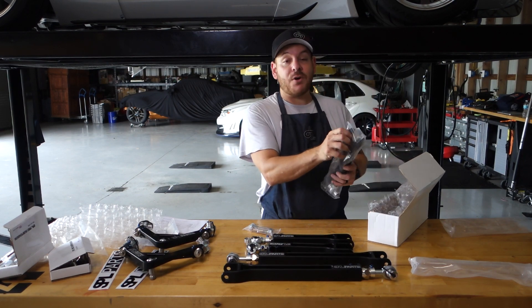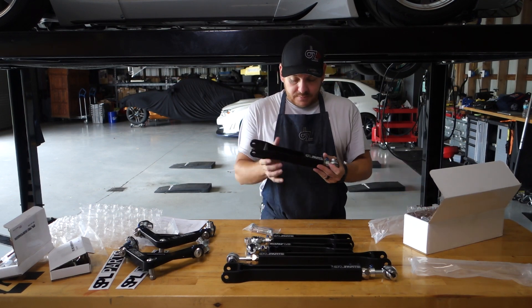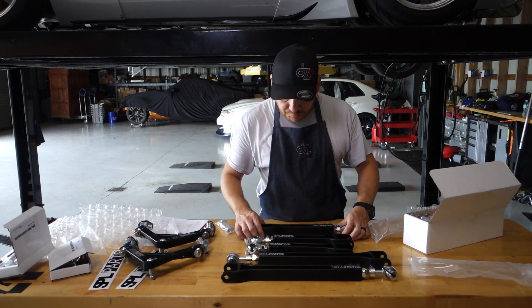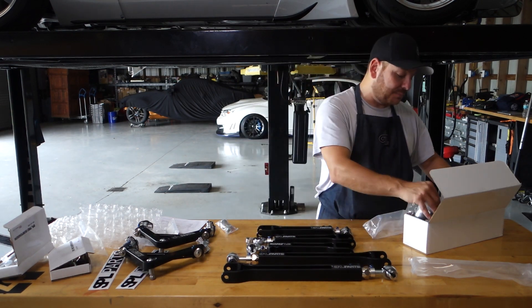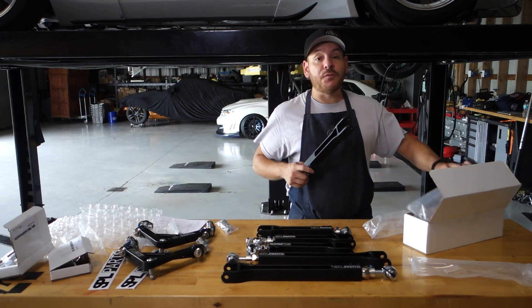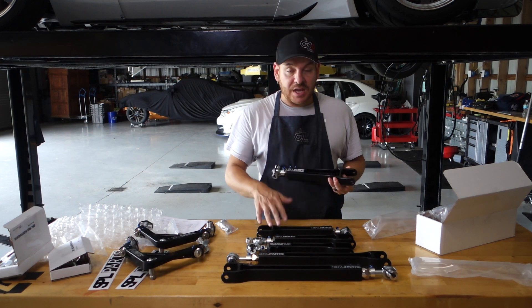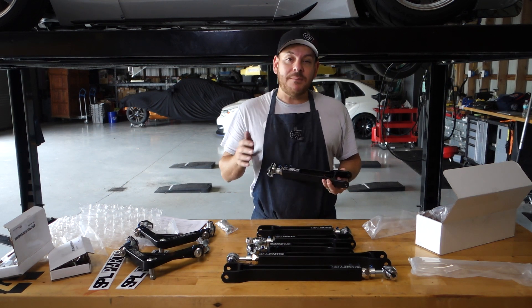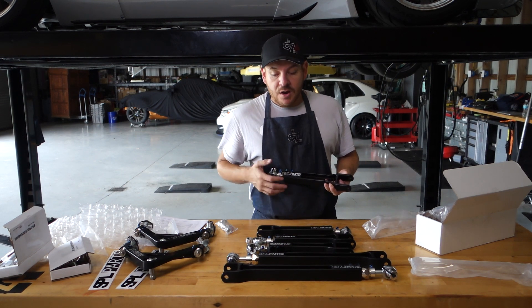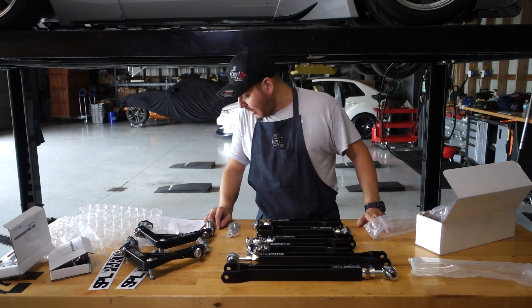These last ones look very similar to the traction arms, but these are actually my camber arms, and this is what's going to allow me to dial in the camber. We'll be using all of these parts on the track — they're purpose-built for the track but definitely applicable for the street. On the last R35 that I owned I did have just the camber arms, and that was enough to make some corrections. But because this one's going to be more of a track piece, we're going to be using absolutely everything you see here.